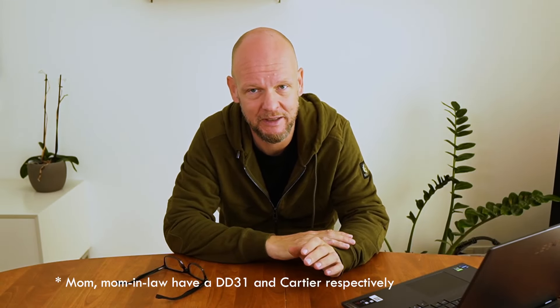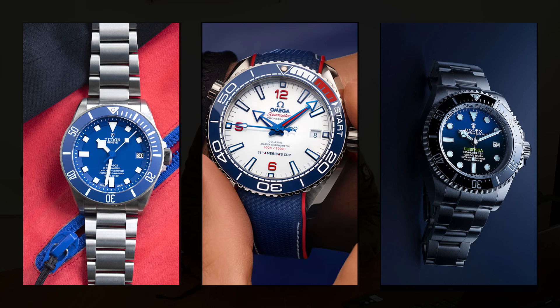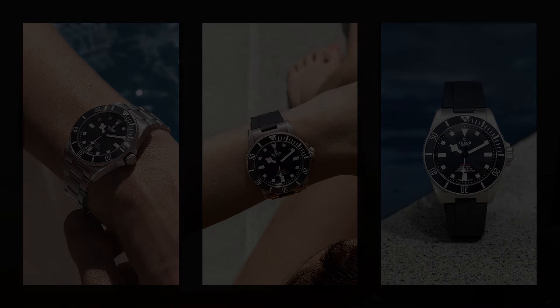I'm also certain that it opens up an entire market of female watch buyers. Gone are the days that you only saw 31 millimeter Datejusts or Cartier Tanks on women's wrists. It started with the full-size Pelagos — the blue — a real dive watch that competes on some level with the Sea-Dwellers and Planet Oceans of this world, with a 500-meter depth rating. And now they've come along and made a smaller version with less water resistance, marketed not just as a dive watch but very much as a lifestyle watch.